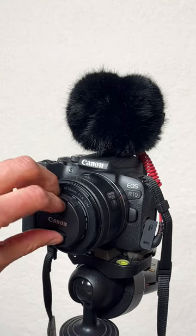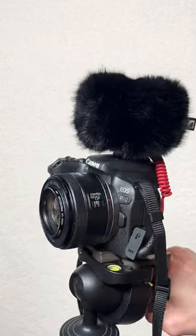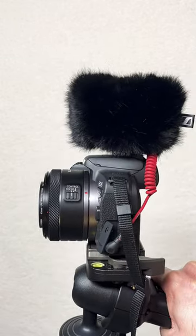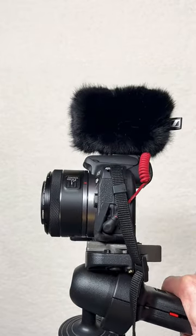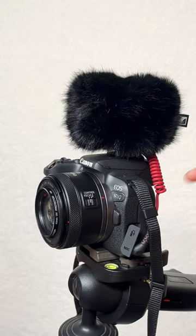Canon RF 50mm review. What do you get when you get one of those? Let's first of all take a look at how it actually looks like in front of your camera and the actual size of it. It is pretty small when it comes to it.